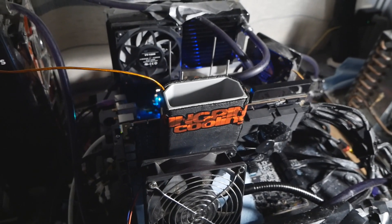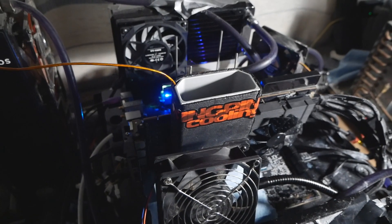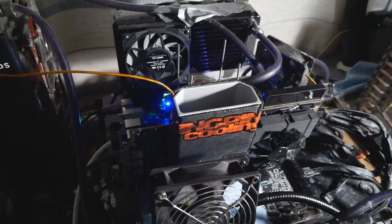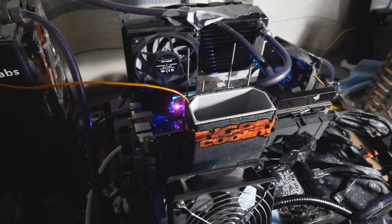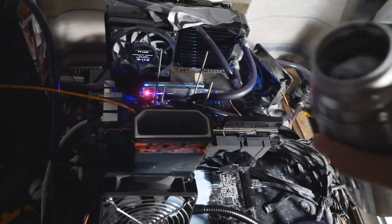The main focus will be on 3DMark Port Royal and maybe GPU Pi. It will be very interesting to see if we can run even close to full pot temperatures at all, because it's still pretty difficult. I'll get pouring and let's hope for the best.